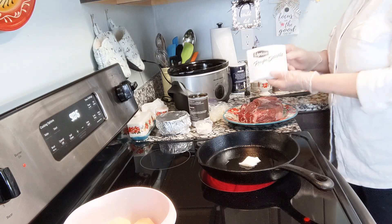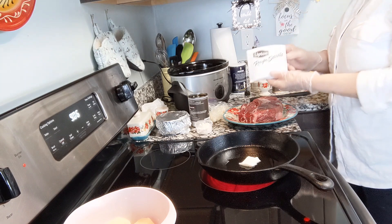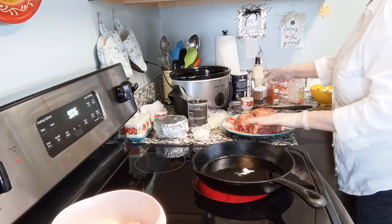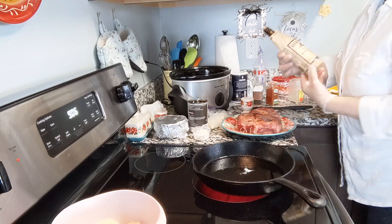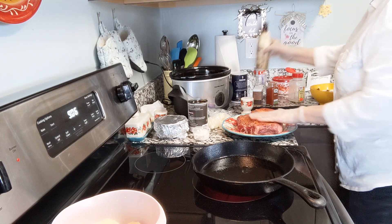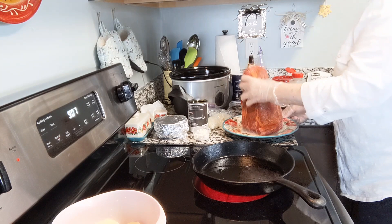I'm going to go easy on the salt because I am adding a packet of the Lipton onion soup mix. So I just put a little salt, pepper, a little paprika, and then this is my mixture of garlic powder and onion powder. Let's go ahead and rub that in a little bit. I am going to sprinkle a little bit of my secret ingredient — my Lea & Perrins Worcestershire sauce. Let's get this rubbed into the roast also. In addition to the soup mix, I am going to be putting in onions, garlic, mushrooms, potatoes, and carrots.